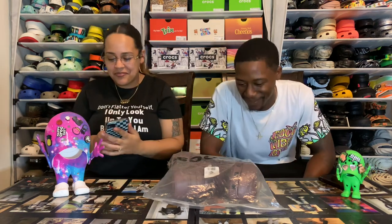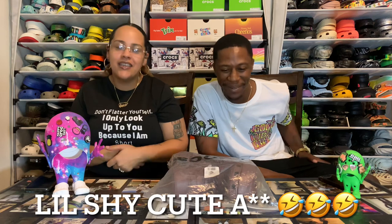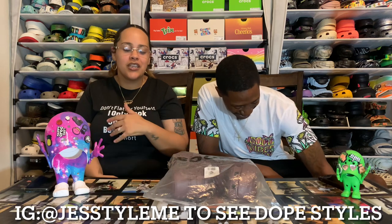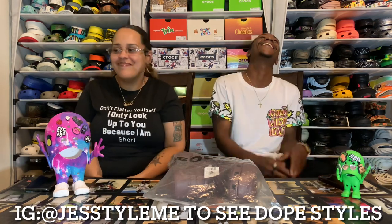I usually don't do all the talking — he does. I'm real shy, but yeah, I master in braids and hair. I just showed y'all my Instagram so you can go check it out, but I'm gonna let him finish doing the talking because I'm shy.